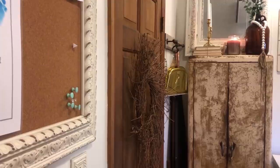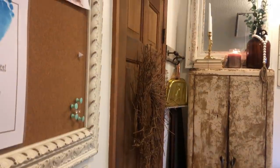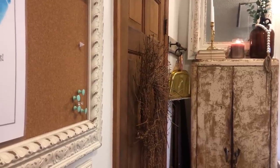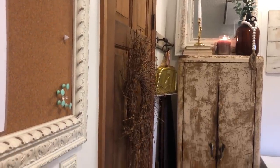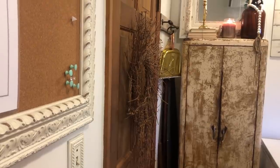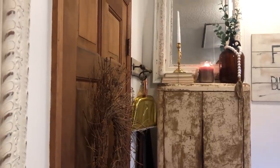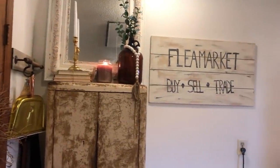And this little cabinet right here — my husband actually had it up in our barn, and I told him I was looking for something like this. He said, 'Oh, I have one of those.' I said, 'Well, if it's crusty and rusty give it to me,' and so he did. We cleaned it out and it holds all my cleaning supplies. And the antique mirror up there I actually got off Facebook Marketplace, brought it home, cleaned it up, distressed it, and put it up.